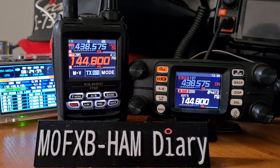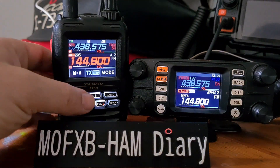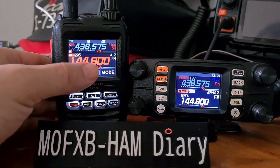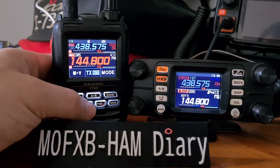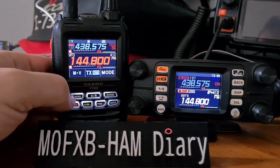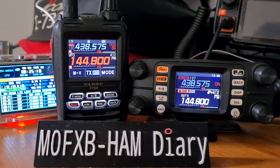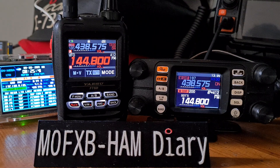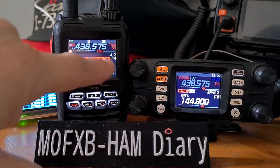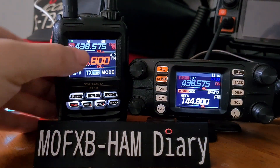In the UK, you use 144.800 MHz for APRS and you have to turn the modem on. On the FT5, I've created a memory channel for this. Go to VFO, set 144.800, then turn off any tone and shift — you don't need those for APRS. I'll put a link in the description showing how to turn those off.